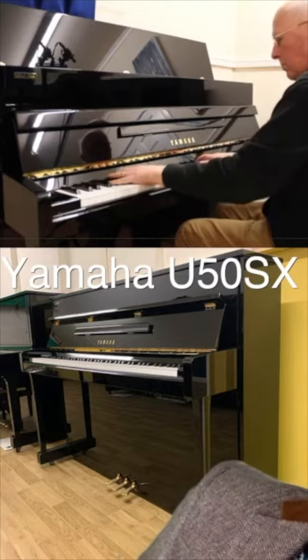I'm talking to you today about the Yamaha u50sx. We've had this particular Yamaha u50sx in stock for four years. Every time I play it, it's great — I love it. It's time to give it a little push to help it find a new home.